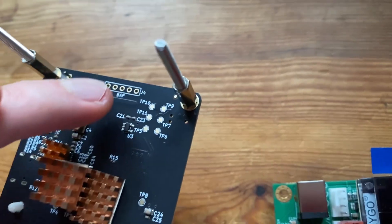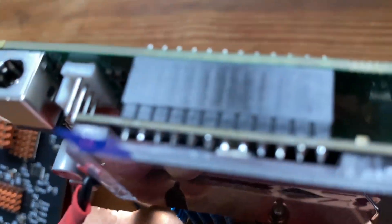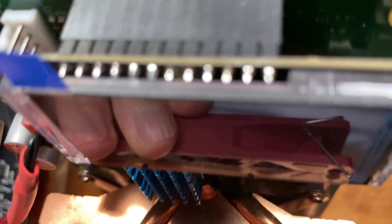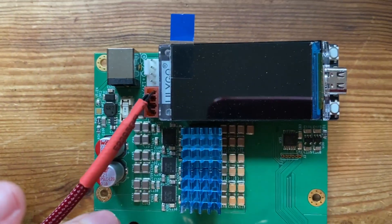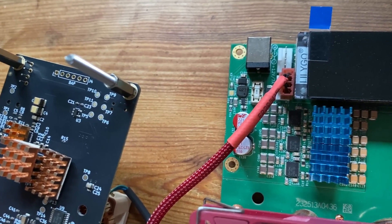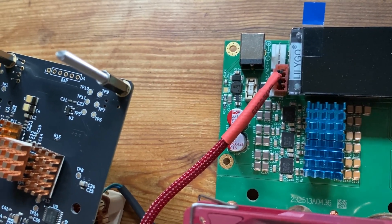With the BitAxe it runs off of six pins; with the Nerd QAxe it runs off the pins that connect to the WiFi as well, so you can remove the LCD and insert the module there. Currently there is an upgrade available for the Nerd QAxe and the BitAxe Gamma, and hopefully more upgrades will come in the future for a wider range of miners.